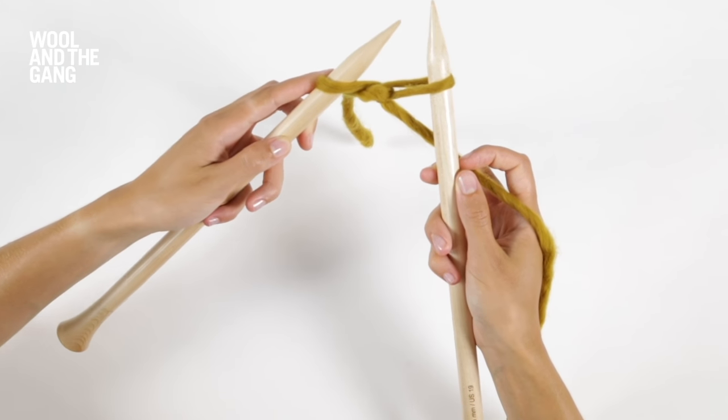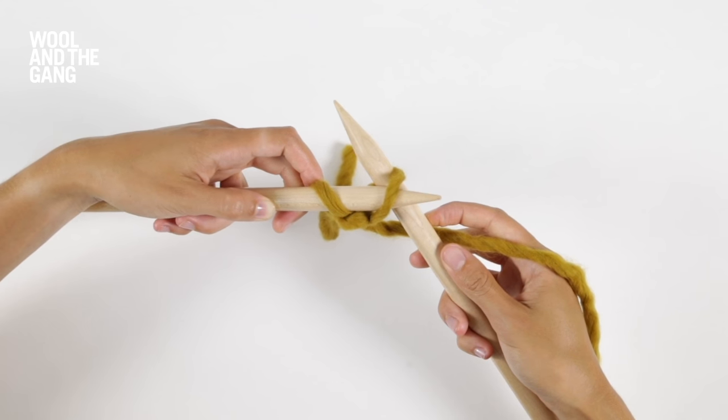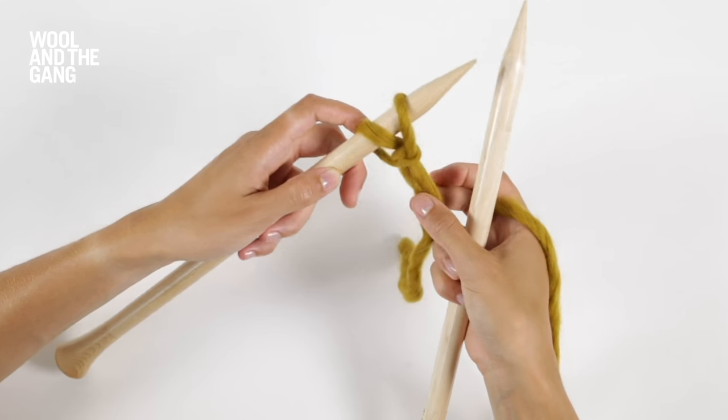You're now going to take the tip of your left needle and pop it through that new loop. Once it's over the end, you can slide out your right needle. So you've just cast on a stitch.